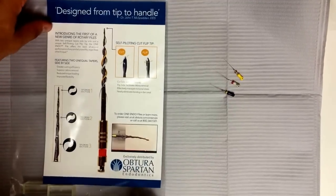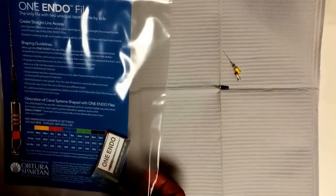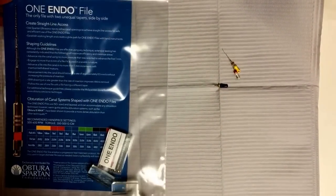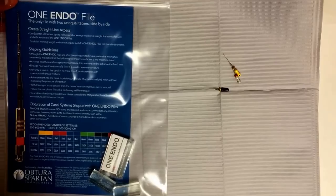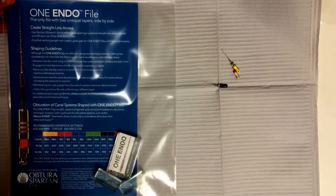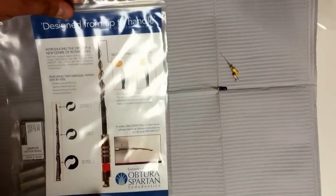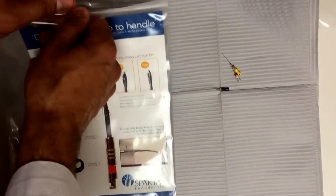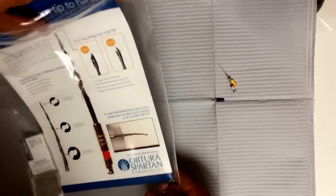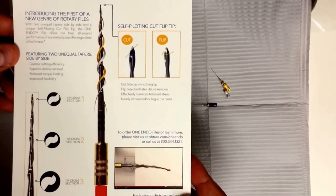We have a video demo here of the new One Endo file from Optura Spartan. It's designed by Dr. John McSpadden, a real guru in endodontics. He has his own company, Nano Endo, and it's being distributed by Optura Spartan. I've got the first pack here — a sample pack they sent me, because the Optura people are really cool. They sent me this file and I looked up the videos John McSpadden made. It's an interesting file design.